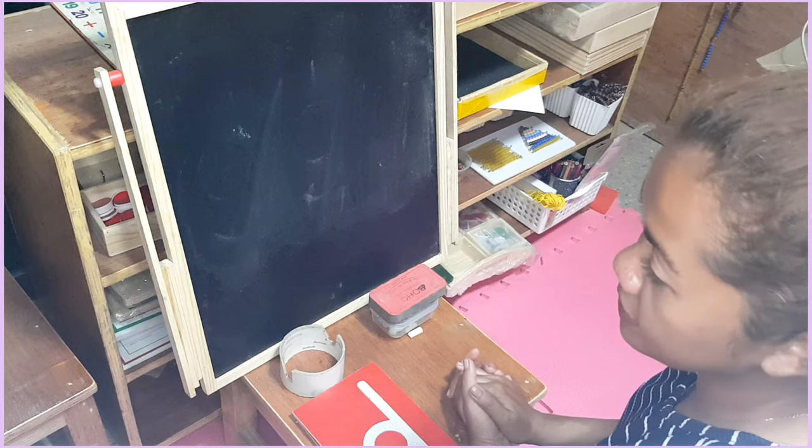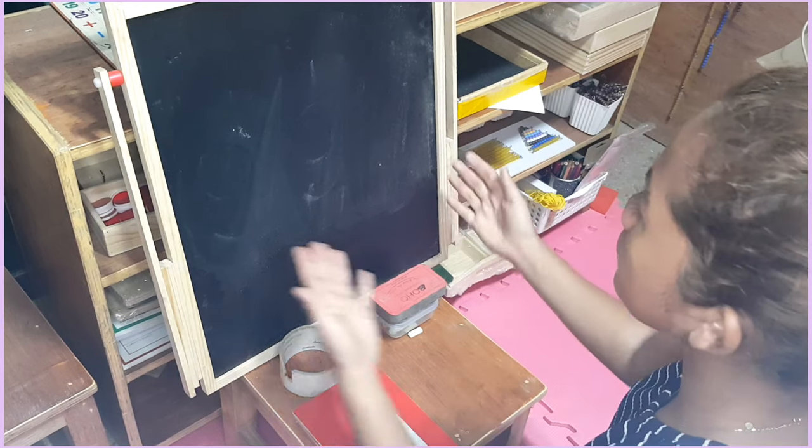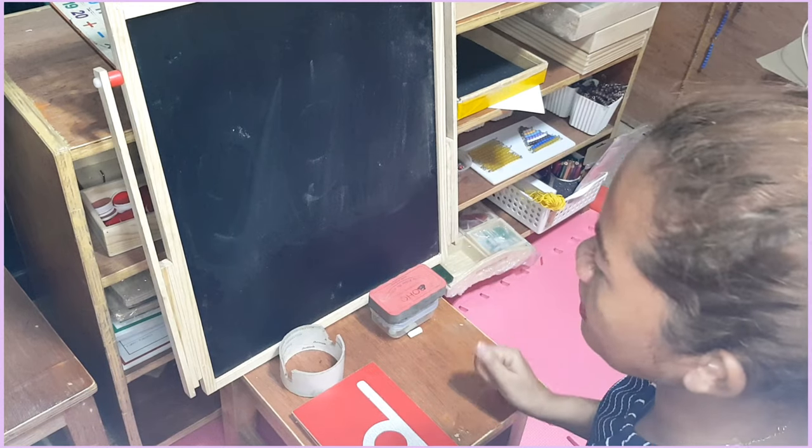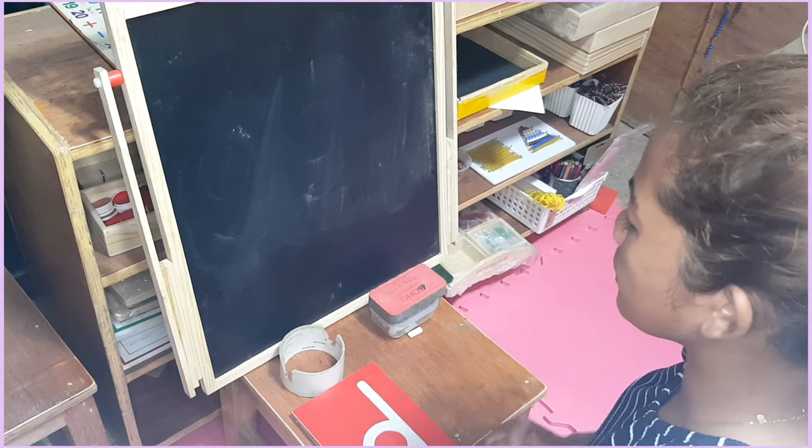I'm done. Would you like to try? After you're done with this activity, make sure to clean your chalkboard and pack away your chalk. Thank you for working with me today.